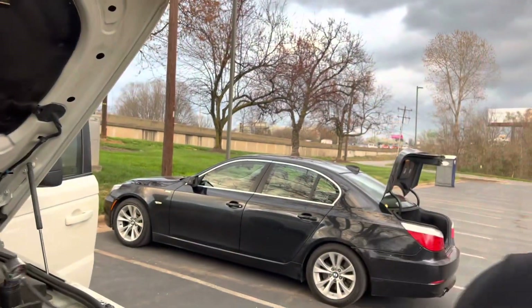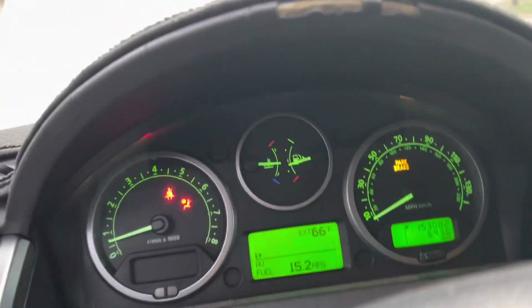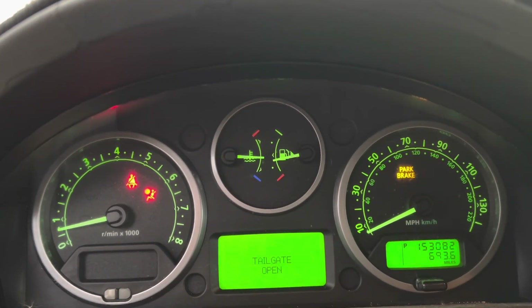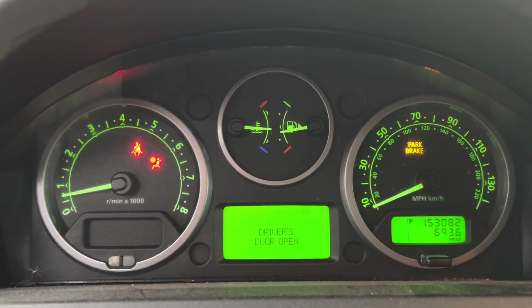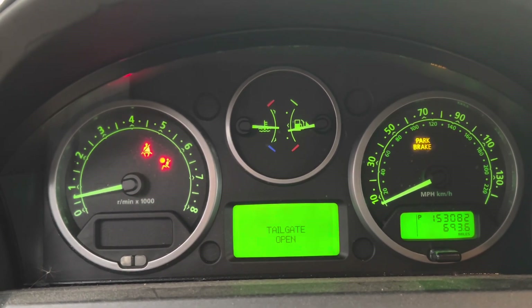Let me show you the temperature gauge on this vehicle. We're about three minutes and 53 seconds into the video, and the temperature gauge is basically sitting at halfway. I do believe that if the radiator is leaking it's not building proper pressure, and it needs to be properly pressurized in order for it to not overheat.